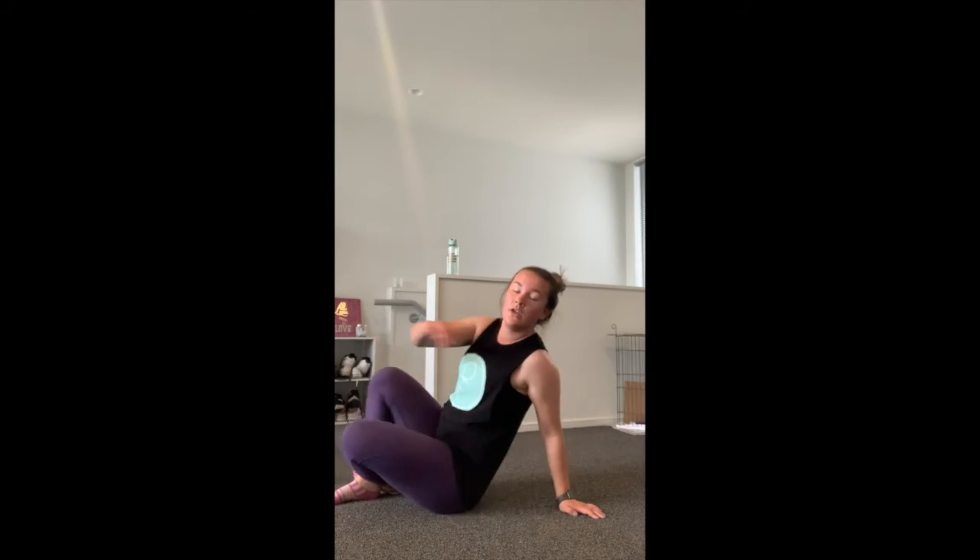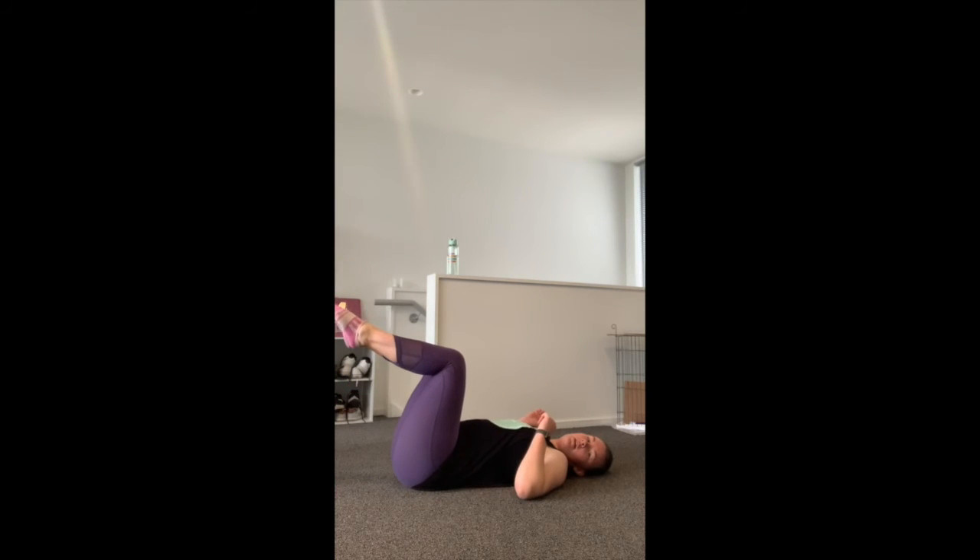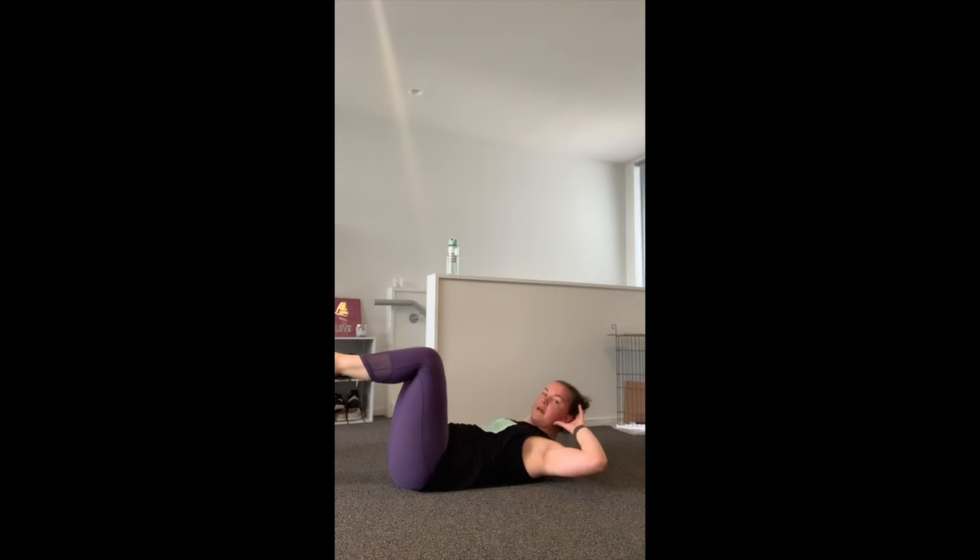For a regular crunch, lie on your back with your feet up in the air at a 90-degree angle at the knee, hands at the side of your head with elbows sticking out. If you bring the elbows in, you're more likely to just pull your head up and down, which is not correct. Keep the elbows out, lift up at the core, and try not to have too much tension in the neck.